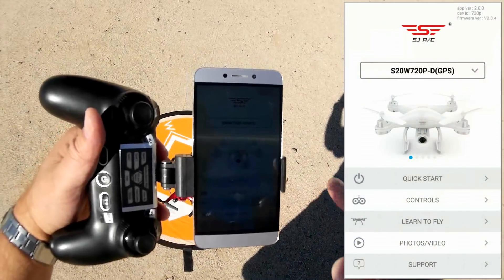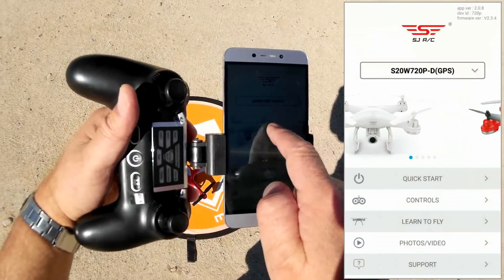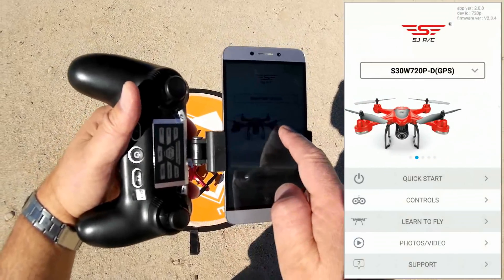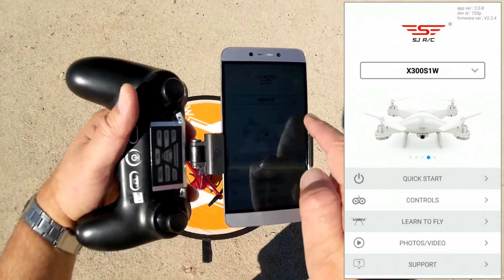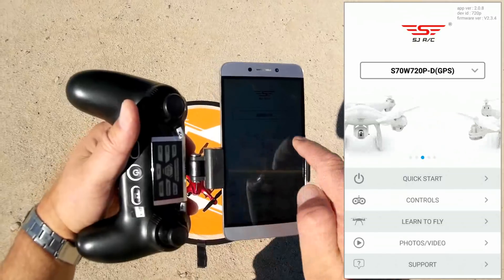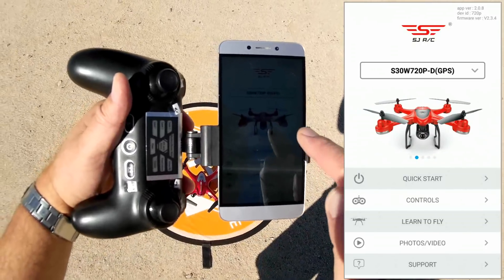This is the SJ GPS app. Notice this app is useful for several of their quadcopters — the S20W, the S30W which is the one we're reviewing now, the S70W which we'll be reviewing here shortly, the X300. But again, we are going to be using the S30W.